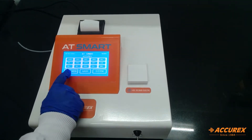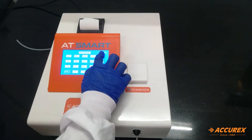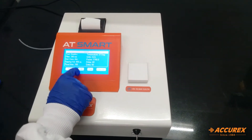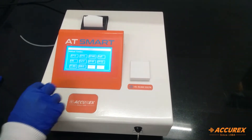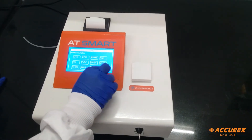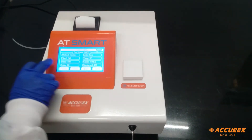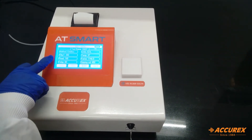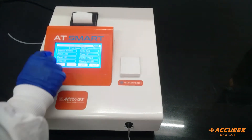The first one is the test menu. From here you can edit any test — for example SGOT. By clicking on edit, you can choose the methods, whether it's kinetic or endpoint, and you need to press enter. For units you need to press over here and you can change the units. For filter one, you can change the filter type from here. You can also change the read time, the delay time, the factor, the temperature, and the sipping volume — all of this you can change.